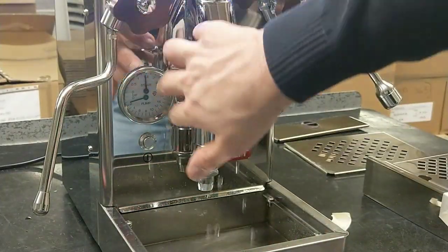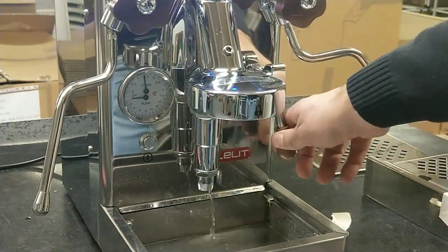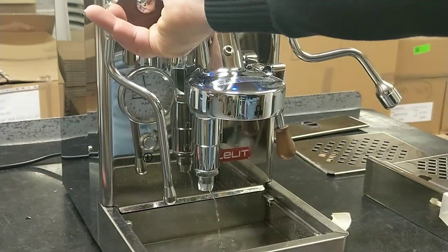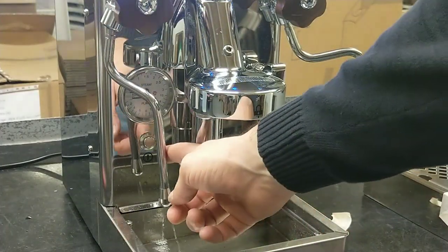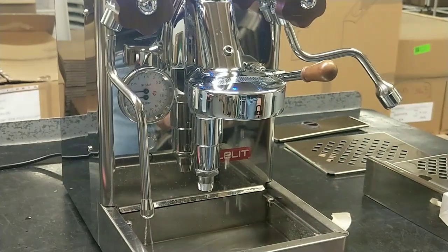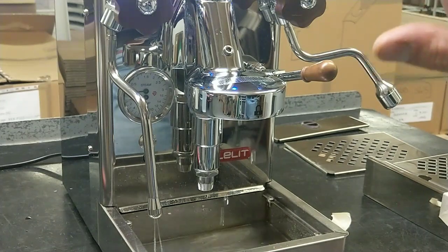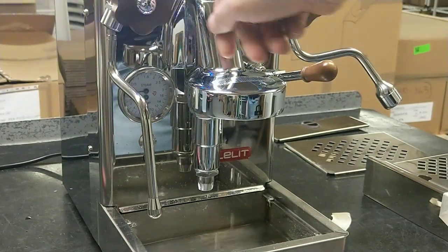When the steam, the coffee delivery is on, the steam pressure is moving. This happens when the water charge solenoid valve is locked. As we can see now...